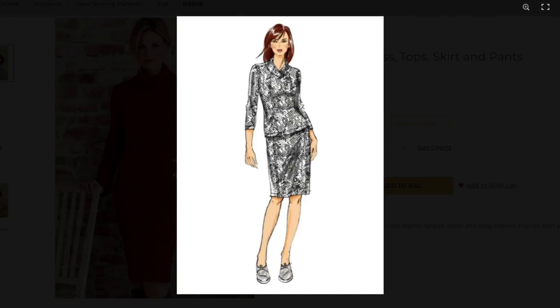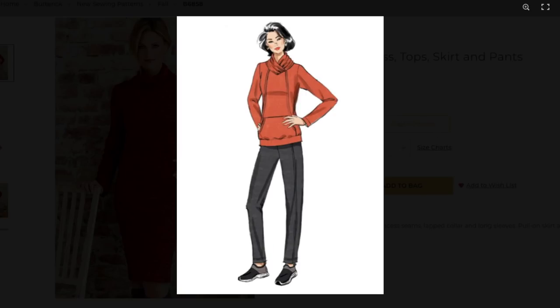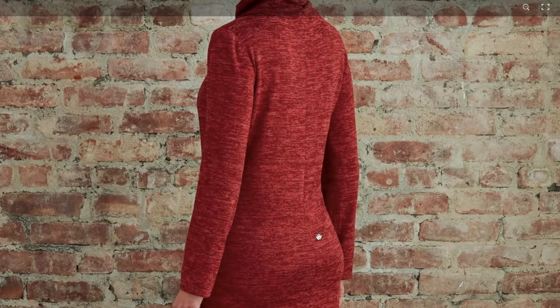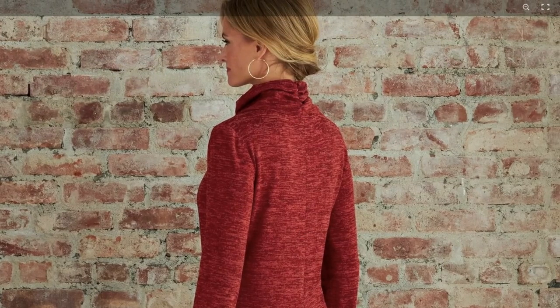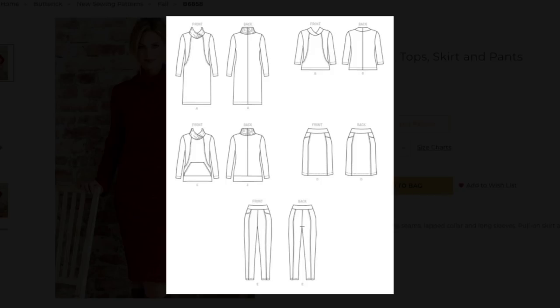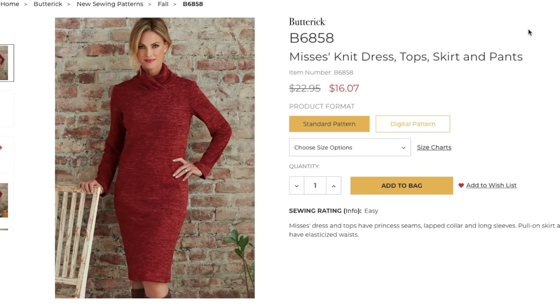This needs to be a fabric that's stable enough to cover your whole body but also has drape so it doesn't look too stiff. The length is good, right at the knee. There's the skirt and the top — you can better see those princess seams. One version is kind of sporty and fun. There's also ruching in the back — just classic Butterick. I love the sporty element and the skirt is quite nice too.